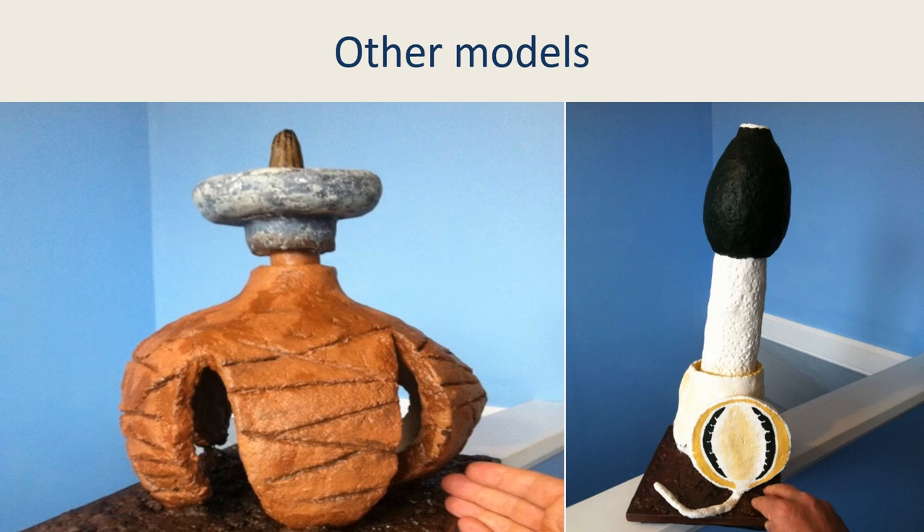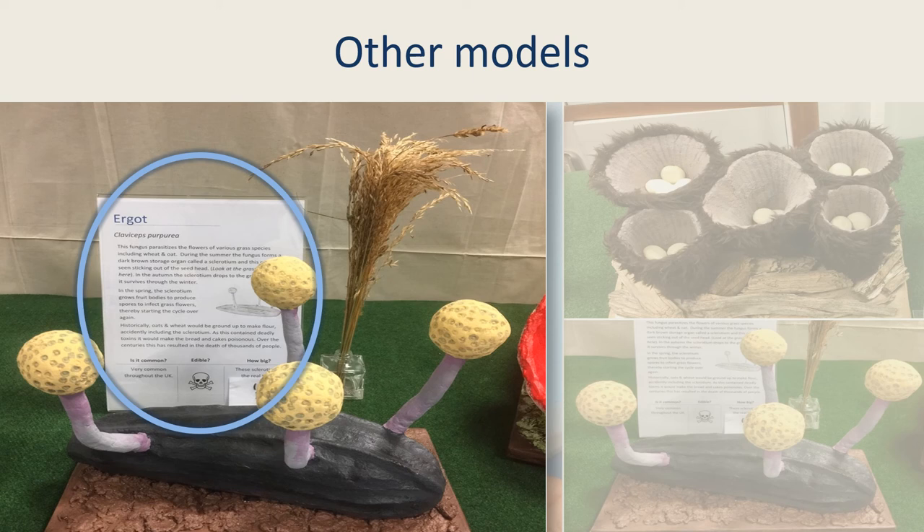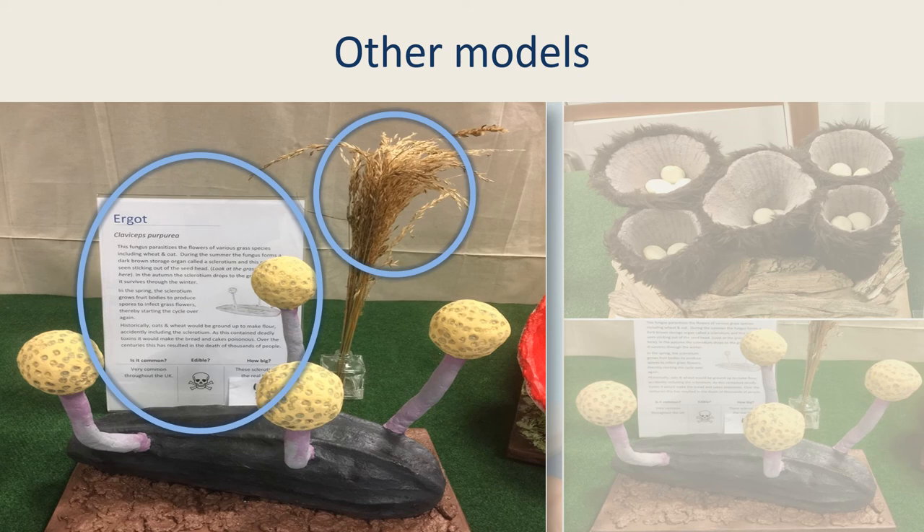Other models made for the display include Phallus impudicus, Sarcoscypha austriaca, Geastrum striatum, Cyathus striatus, and the infamous Claviceps purpurea. Each model had an accompanying information card to teach people about the species and, where possible, an actual specimen of the fungus to give context. The fungus display went down well at the council canteen. As the staff came down the corridor for lunch, they stopped to look at the models, and there was a small team of fungus enthusiasts there to help them learn more. Hopefully the staff at Edinburgh City Council are now a bit more aware of fungi and how amazing these organisms are.